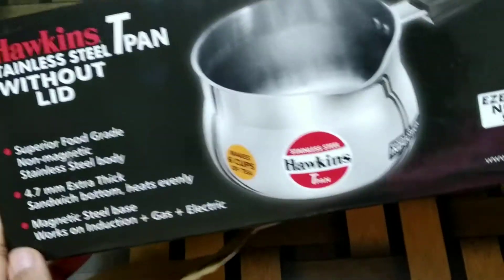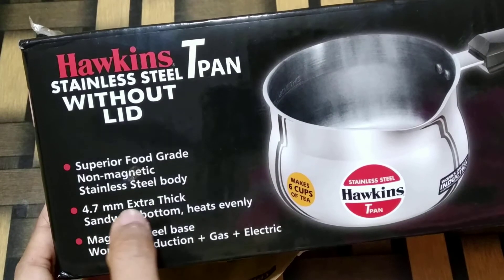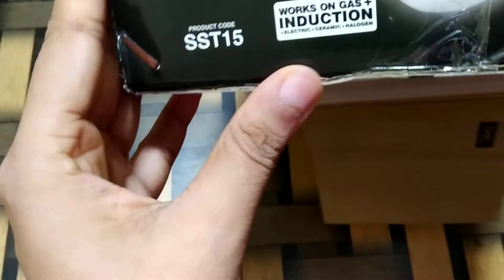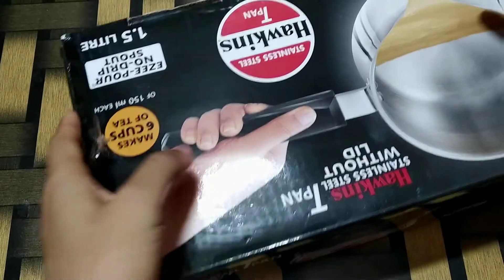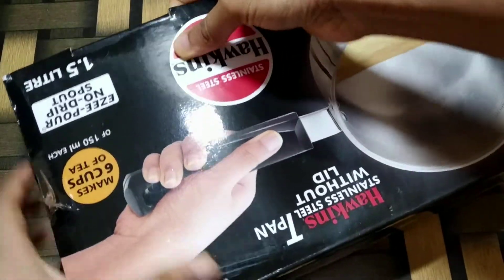This comes both with and without lid. I bought the one without lid. 1.5 liters is the biggest size in which this tea pan is available, but I just wish they made it in some 2 liters or 2.5 liters as well.